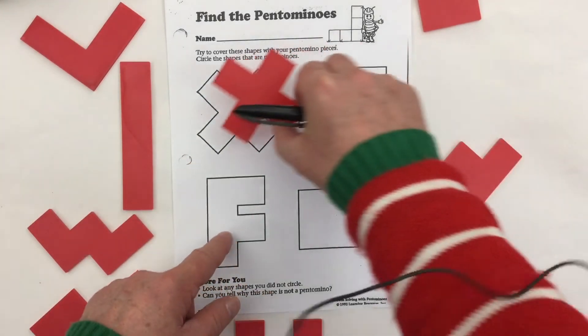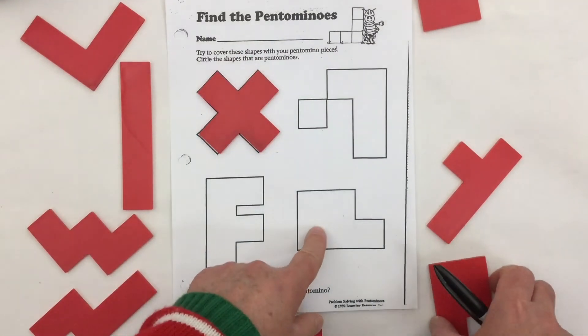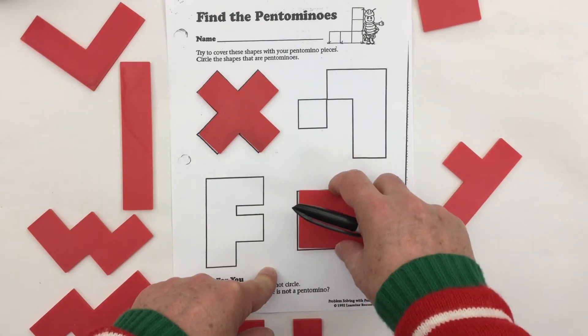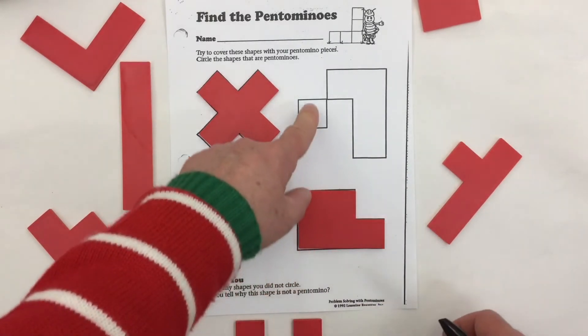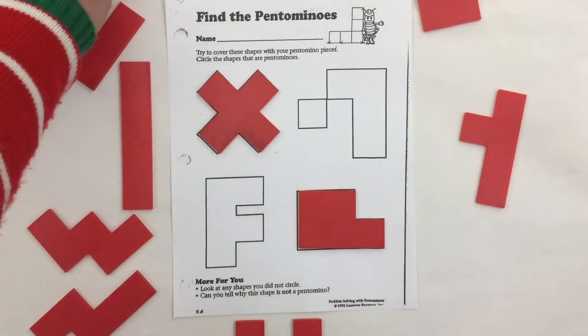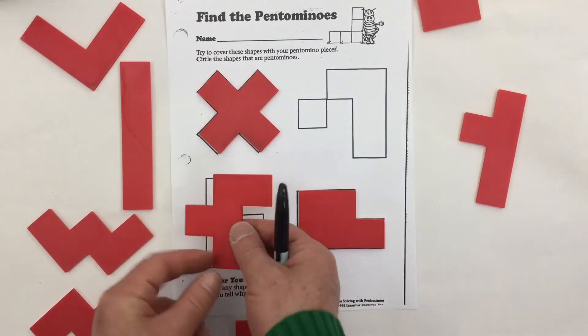This one looks pretty familiar — there's our X. And this one could be the P, as long as we turn it. This one has a separate piece, so I don't think anything's going to fit there. And I know I've got a piece called F, but it looks like that — so it doesn't match.